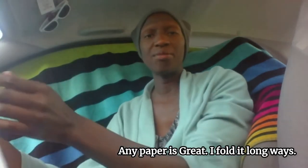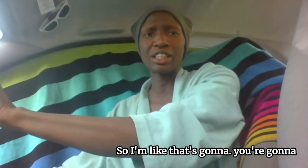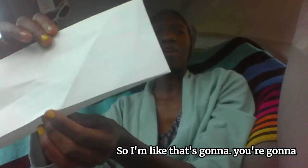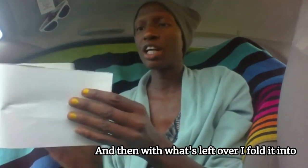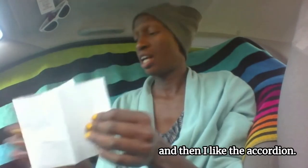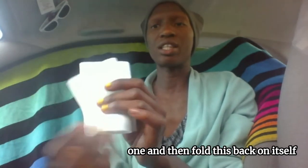So, this zine — we're going to start with how to make it. I have an 8.5 by 11 piece of paper. Any paper is great. I fold it long ways. My microphone is over here so you're going to hear all this. Long ways, and then I just rip it apart. Then with what's left over, I fold it into half, and again, to make four sections. I like the accordion, so I'm going to take the first one, fold it in, the next one, and then fold this back on itself so that it opens in a kind of accordion method.